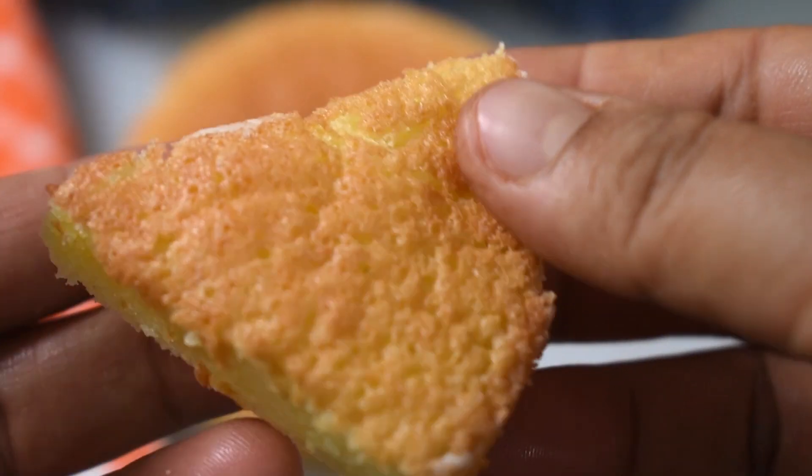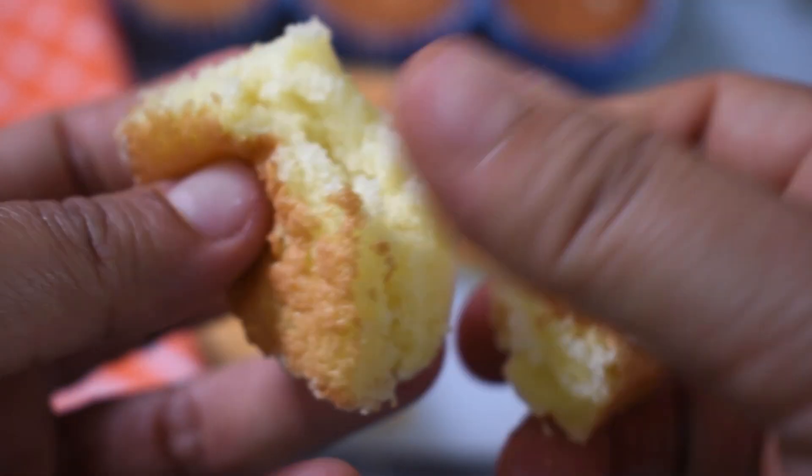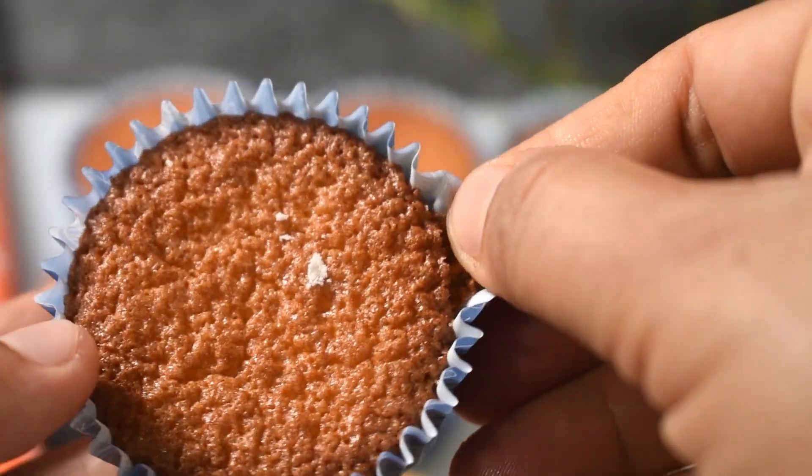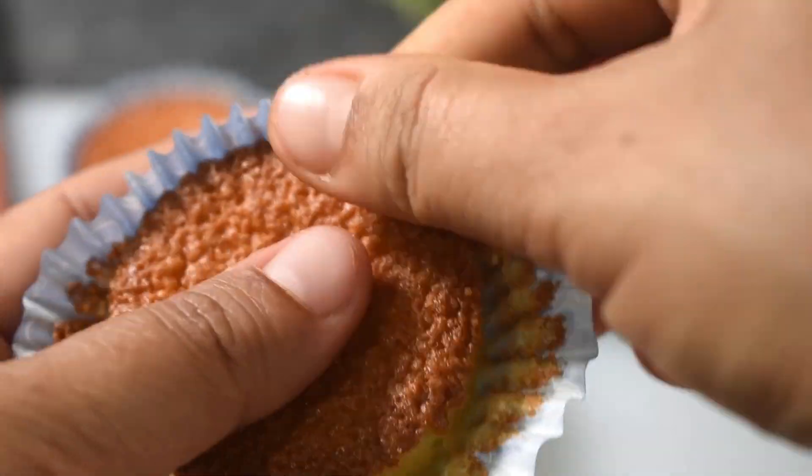We have a snack box recipe, tea, after-school snacks — very sponge, perfect. You can do it in two types.